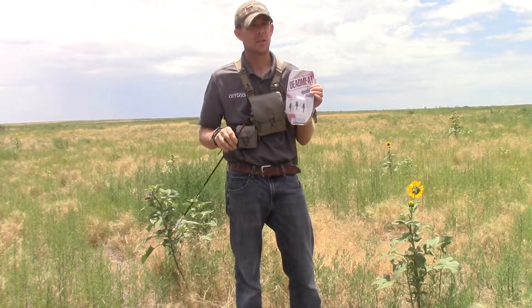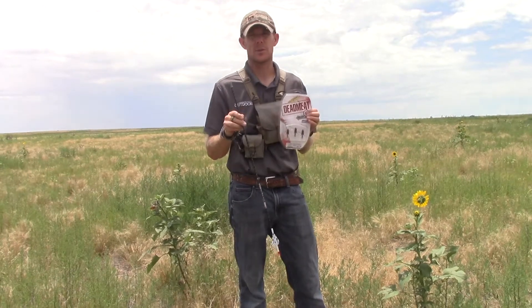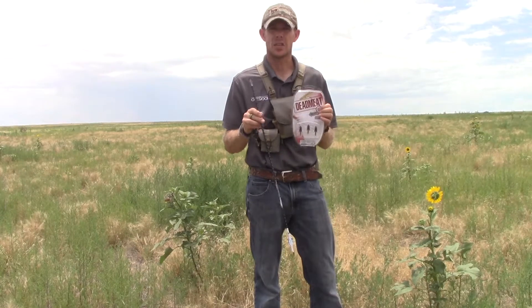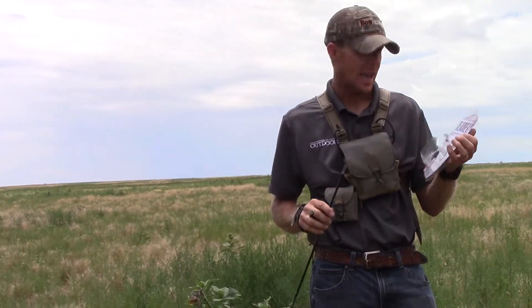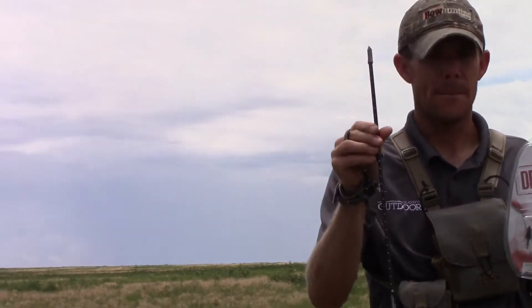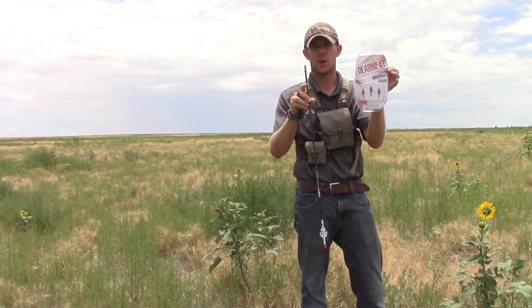Some people will say, holding a pack of expandable broadheads, well you don't need to do that because they'll hit right where my field points hit. Look, I've shot a lot of expandables over the years — some hit perfectly where the field points hit and some not so much. This is G5's brand new Dead Meat, comes in a pack of three, and it comes with a BMP — a ballistic match point. This particular match point is matched perfectly to these broadheads, and I've already tested it: the BMP hits exactly where the Dead Meat actual broadheads you're going to put on your shaft hits.